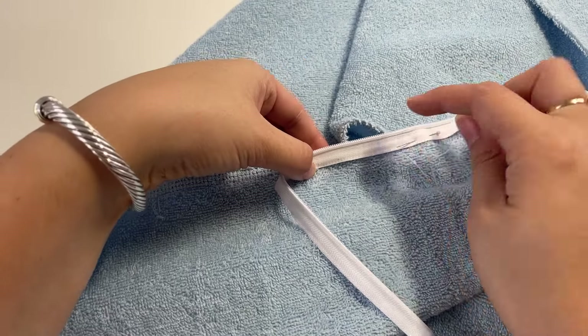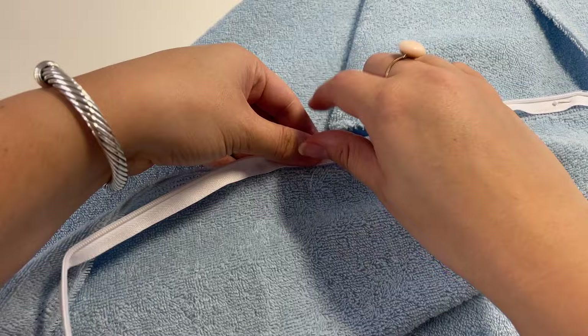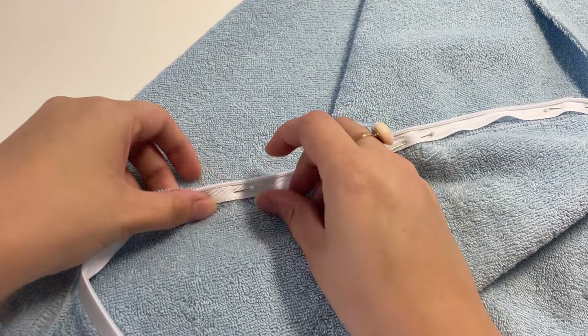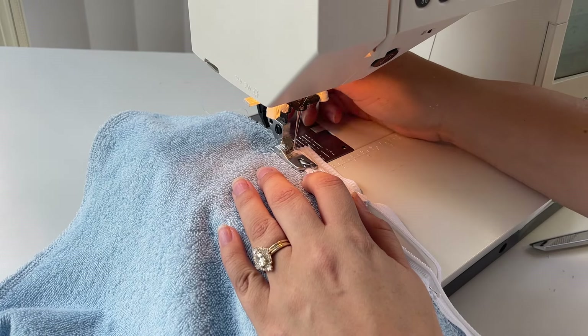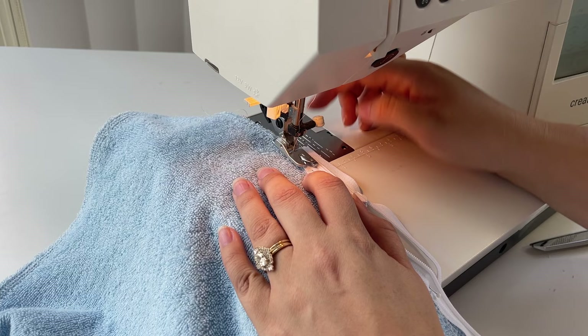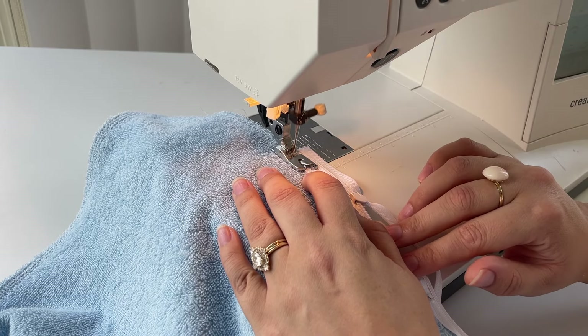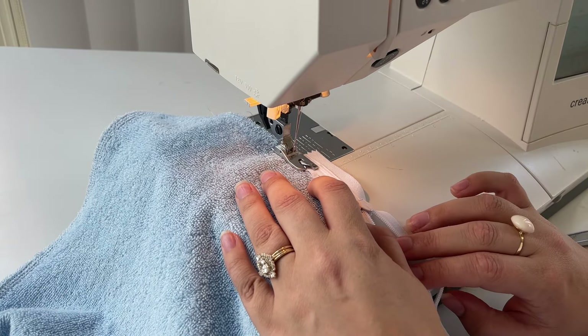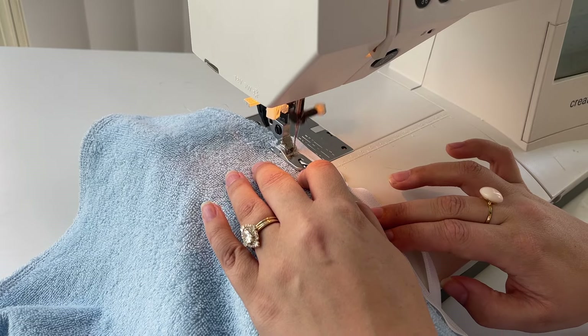For the zipper I used an invisible white Coats & Clark polyester zipper. I have never put a zipper into anything before — it has always scared me — but this was actually so easy. The terrycloth fabric is incredibly forgiving; it's kind of like working with cuddle fabric. It does make a mess though, so be prepared for that. I was really thankful it worked out so beautifully because I was very much flying by the seat of my pants with this project.